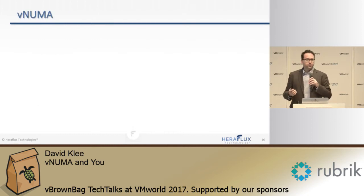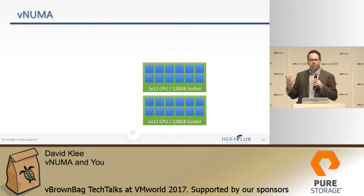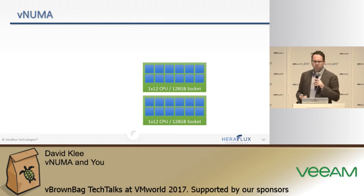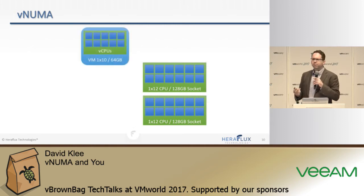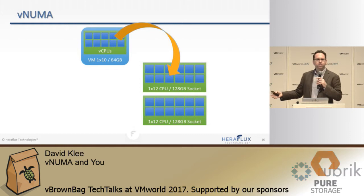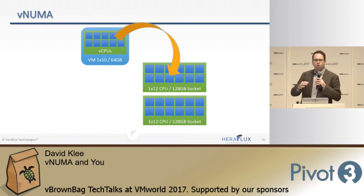Now let's talk about NUMA. Let's say we need to balance this thing in the physical environment. Take the number of CPUs you know you need and the physical CPU infrastructure you have available. In this case, the motherboard has two sockets with 12-core CPUs and 120 gigs of RAM per socket — 256 total. VM number one: a 10-core VM with 64 gigs of RAM. That fits very comfortably inside that 12-core chip. By assigning 10 cores, one virtual socket, and 64 gigs of RAM, VMware is going to do a really good job to group and pin it on one of those nodes, so we have no cross-NUMA node lookups. It's going to be quick and fast.